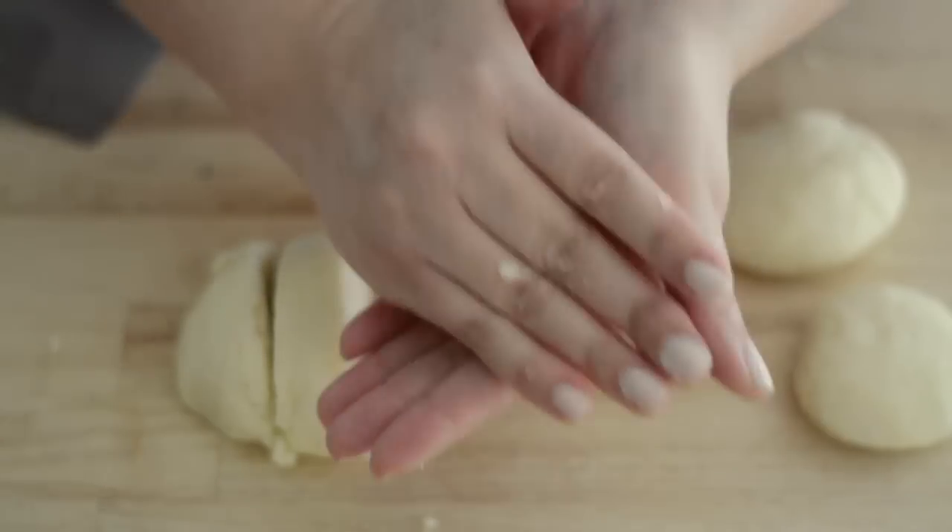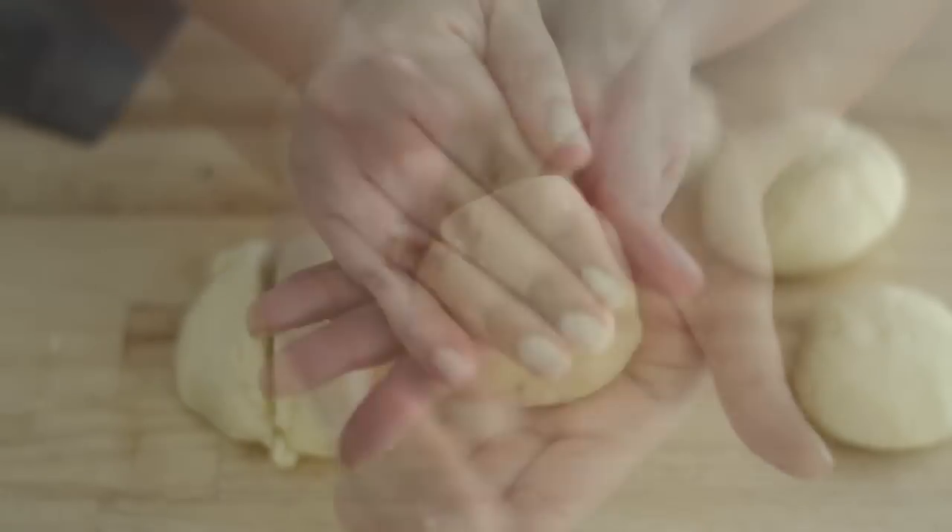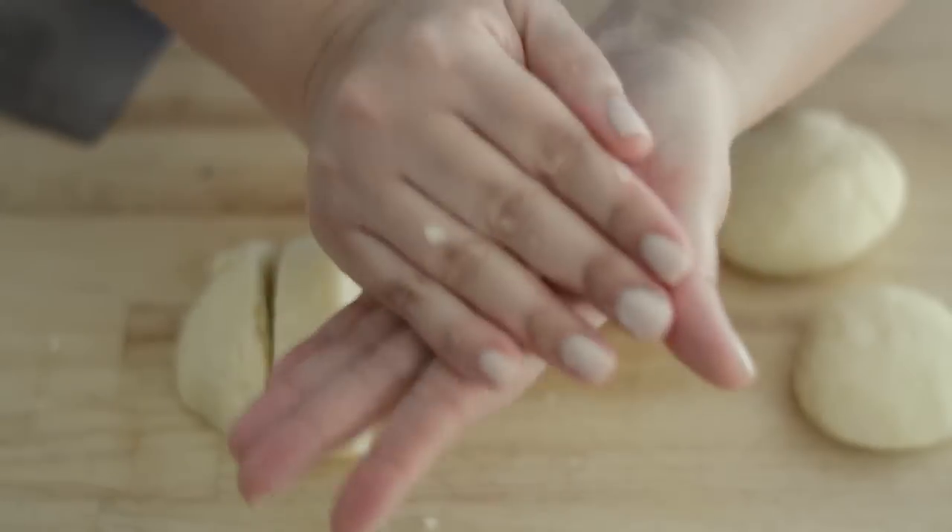Then we're going to grab a piece and start shaping it into an almojábana, which should look like a small biscuit.